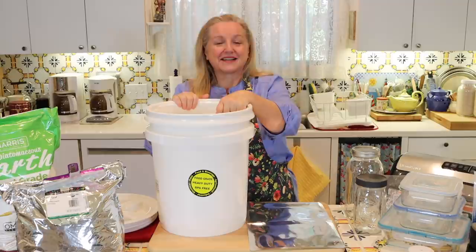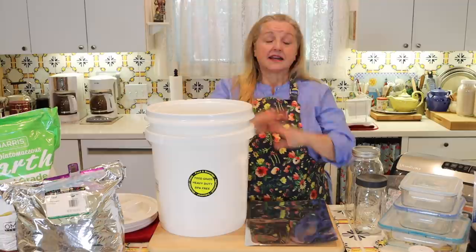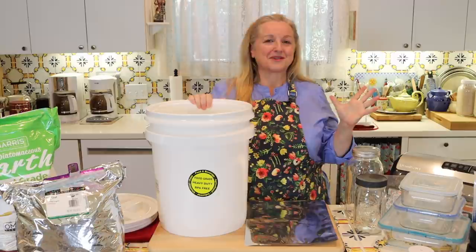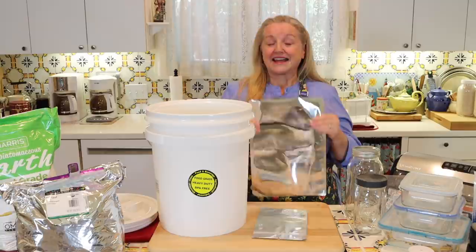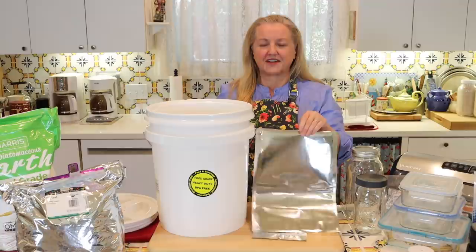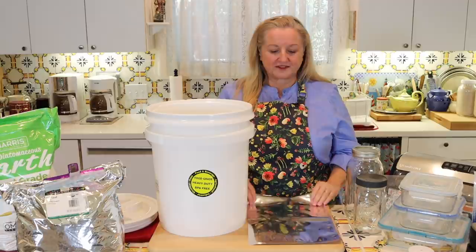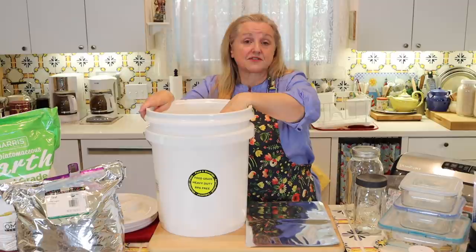You might wonder if combining a bucket and Mylar bags is overkill — why not just put the sealed Mylar bag directly on a shelf? That's a valid option, but consider the rodent issue. Depending on where you store your food, a Mylar bag alone is unlikely to be rodent-proof. When shopping for Mylar bags, you want heavy-duty ones — some can be very thin and you can see right through them when held up to light, which you don't want. By putting them into the bucket, you get an extra level of protection versus storing in a Mylar bag alone.